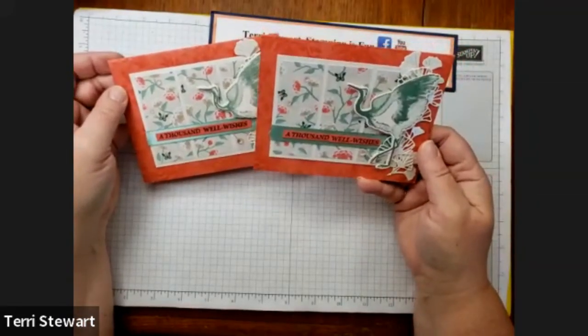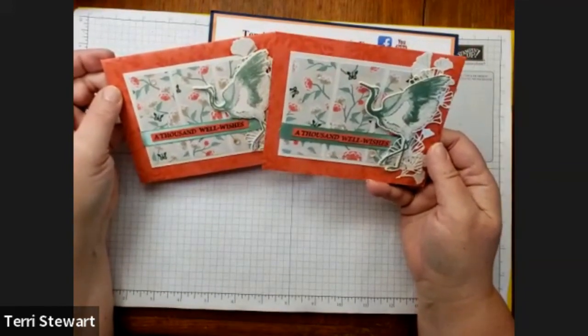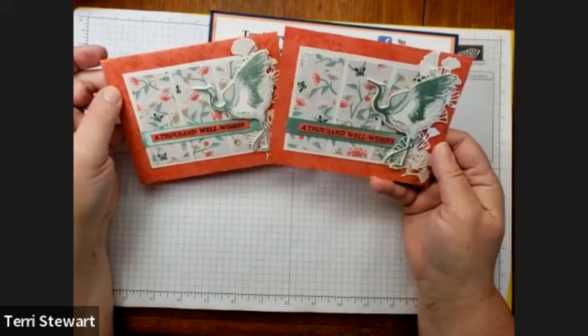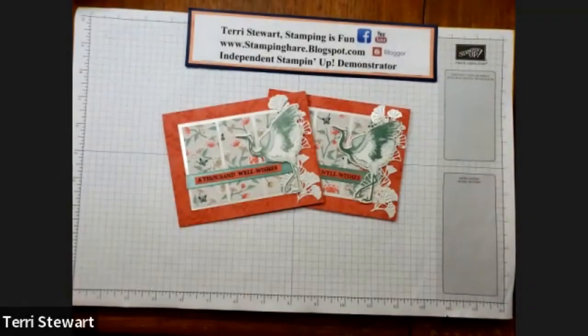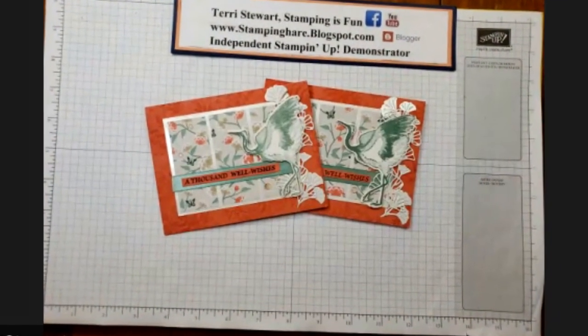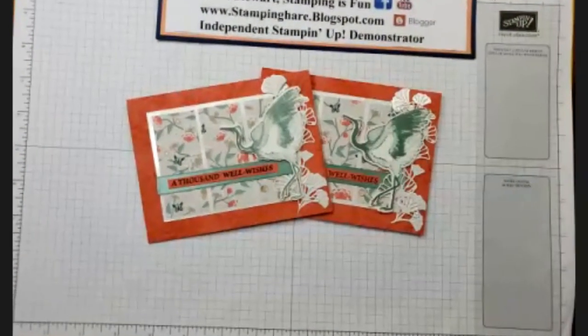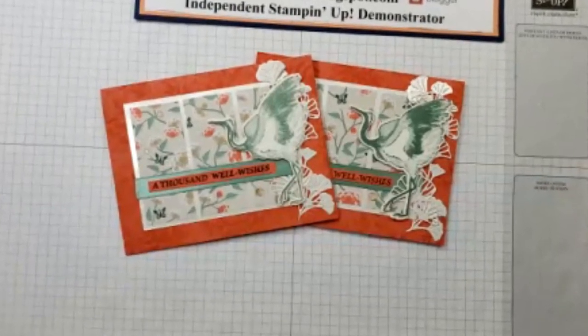And there we have it — A Thousand Well Wishes card using the Crane of Fortune bundle, which is part of the Symbols of Fortune collection. Beautiful cards. Thank you so much for joining me. If you like this project, like and subscribe to my channel so I can bring you even more fun stamping projects. And until next time, remember, stamping is fun. Thanks.